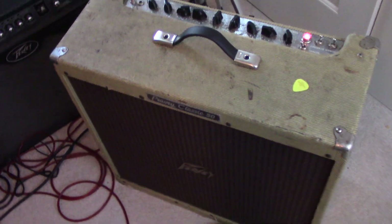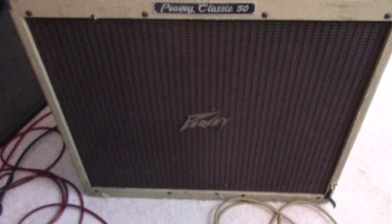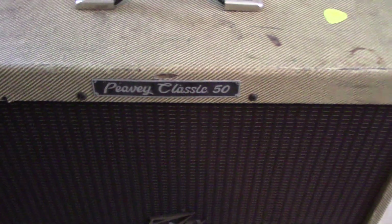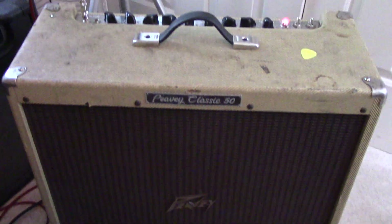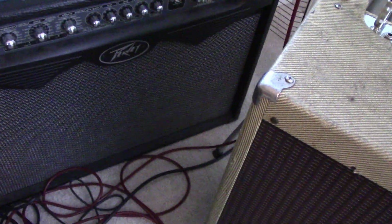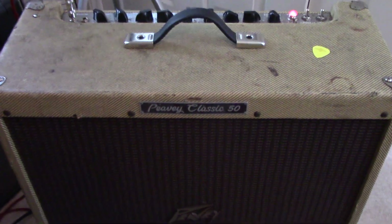Hey y'all, we have a new amp — well, it's certainly not new. It has a fine patina on it, which I like. It's a Peavey Classic 50. I think they started making these around 2000, late 90s maybe. I don't know the history of it, but I like this amp a lot. I became a Peavey fan when I got the Viper 100 as a gift from my brother, and I've been kind of loyal to Peavey since.